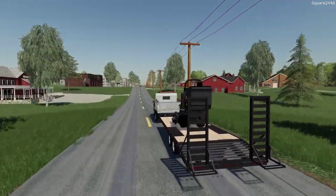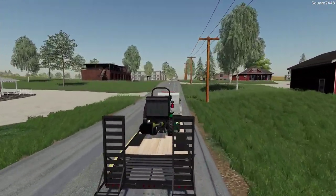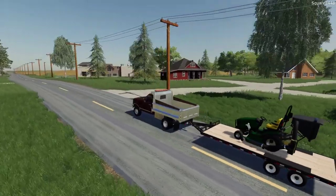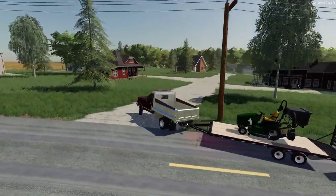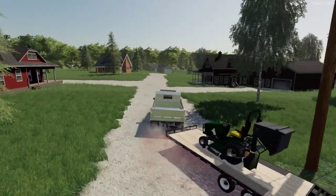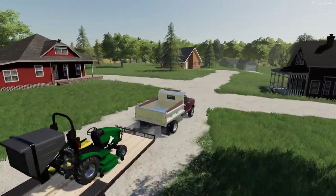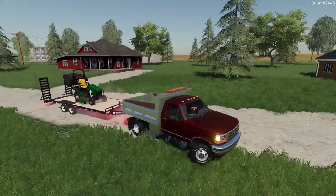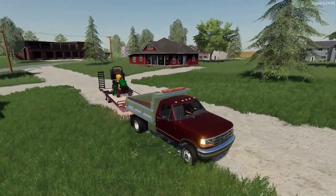This setup here is a little bit too wide for the 18-foot bumper pole, which is why we are using the deck over wheels trailer for it. We'll be mowing the house over here to the left-hand side — it's a pretty nice property.